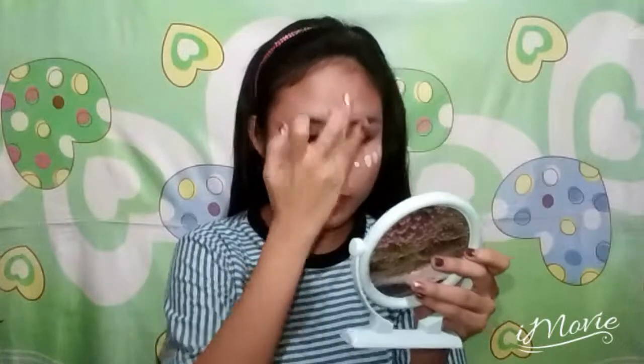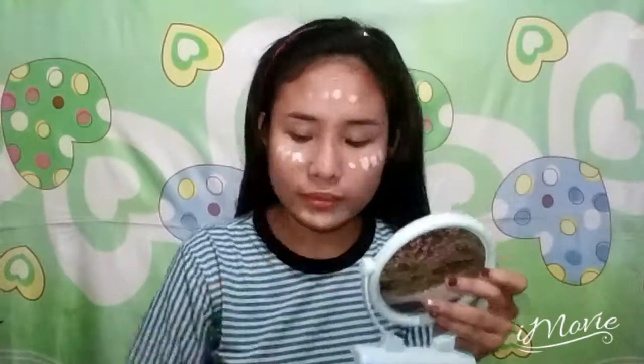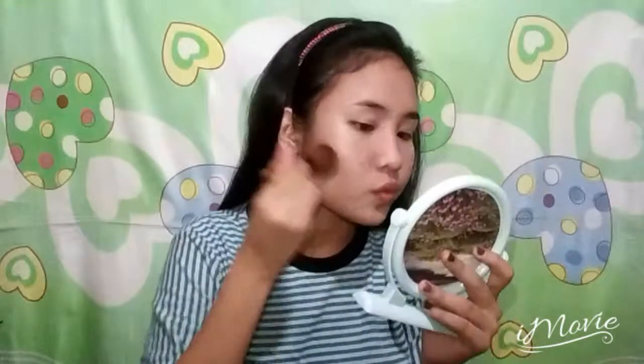Since this is a summer look, we don't want a heavy foundation, so I'm using a BB cream. I'm just applying it all over my face and blending it again using a blending sponge. To set everything, I'm just using this Fancy Colors Pressed Powder by Nichido.